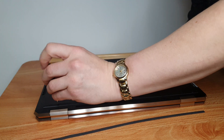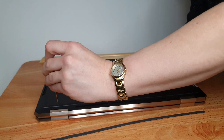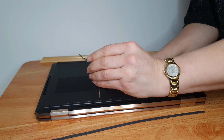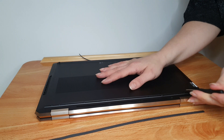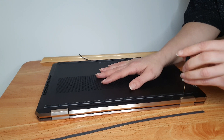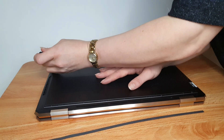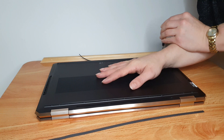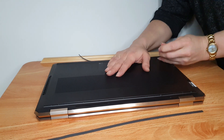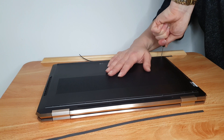So there you go. I hope that's been useful — maybe you just wanted a little look at what it looks like inside. My next video I plan to do soon is going to be on the tilt pen, which does come supplied with this laptop in the price.